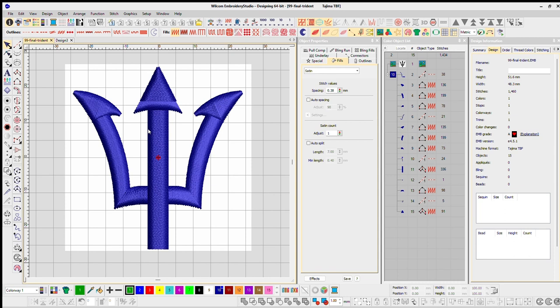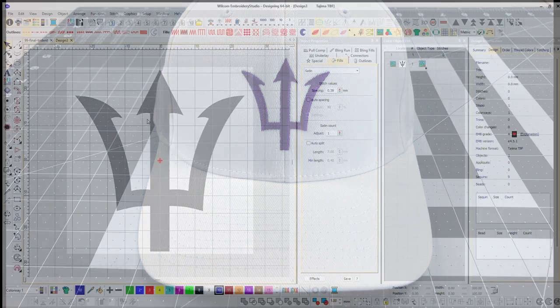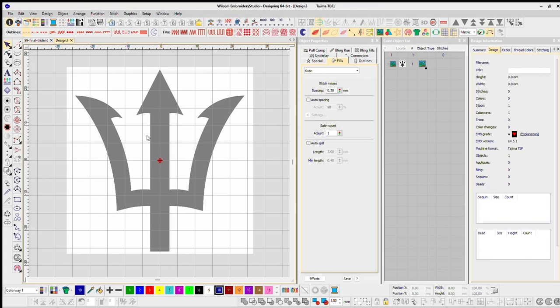Hey, what's up everybody! In today's video I am going to digitize this very cool looking trident, and I am going to make this file available for free download so you can follow along. Check the description down below and let's start with a fresh brand new canvas.